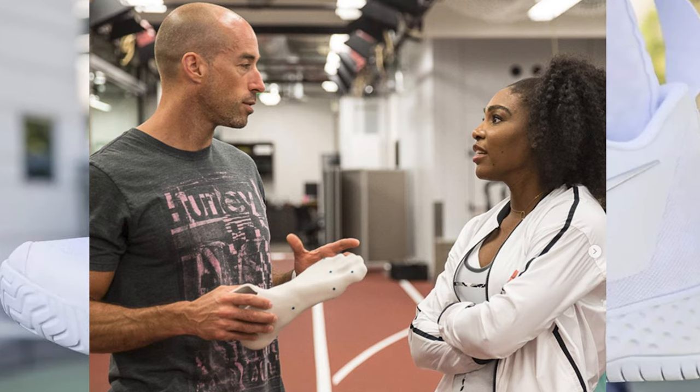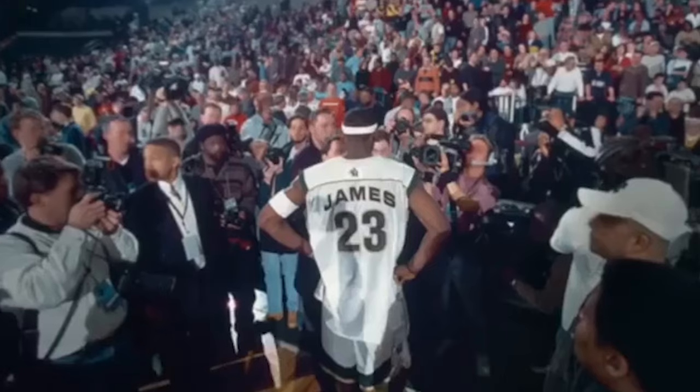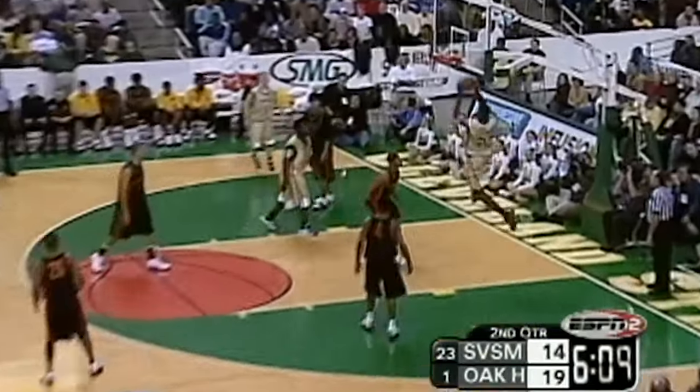I ended up becoming Nike's first design intern. It's been 25 years there. The first 10 were in Nike basketball, 94 to 2004. A lot of people say that was like the most influential time. My last project was to bring on LeBron — I designed his shoe and worked with him when he was in high school.